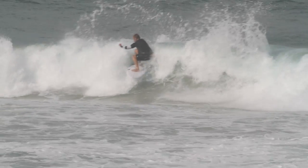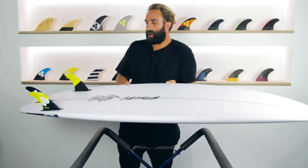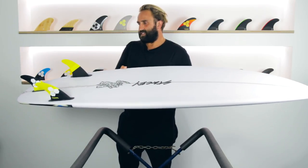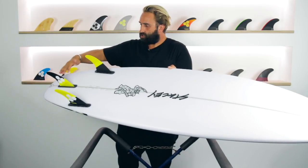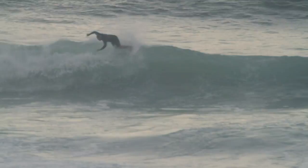Flipping the Wave Slave over, it has a single concave through the centre which comes through the fins, and I think there's a really light V off the tail — I'm not 100% sure, it feels like something there. There's also this really late kind of tail flip — just a little bit of extra rocker that comes off the end of the tail to give it a loose feeling through the back end.